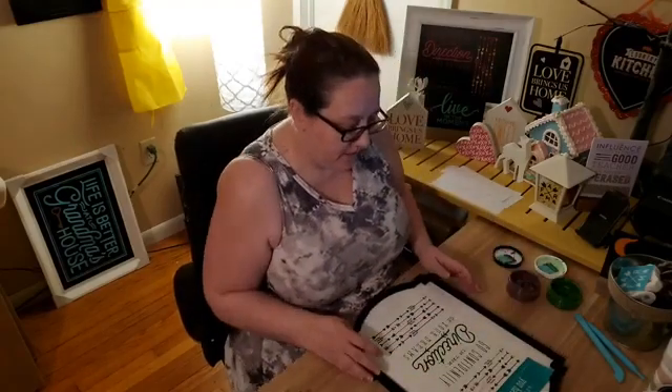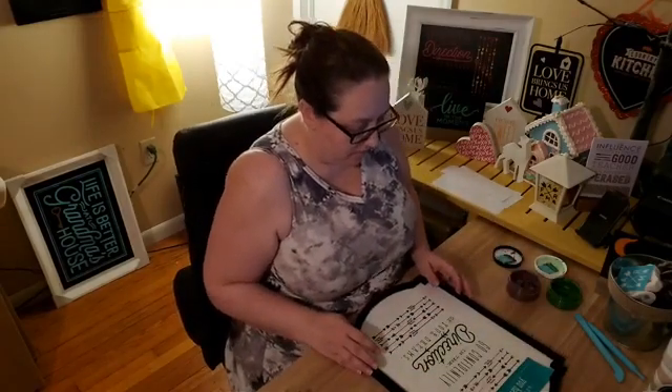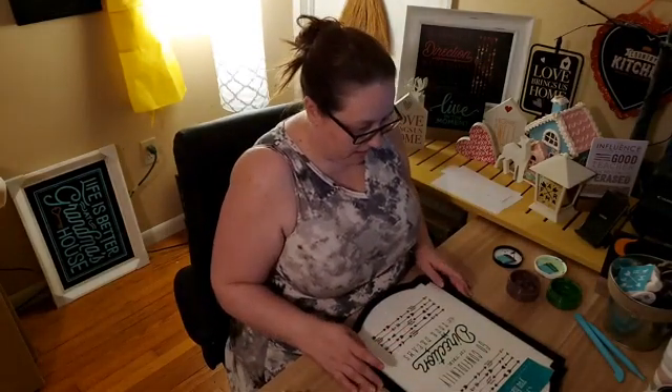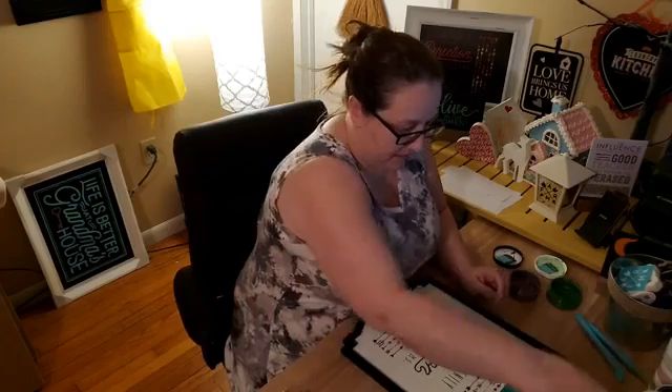I can always trim up this transfer if I really wanted to, because it's got the excess on each side that we really don't need.